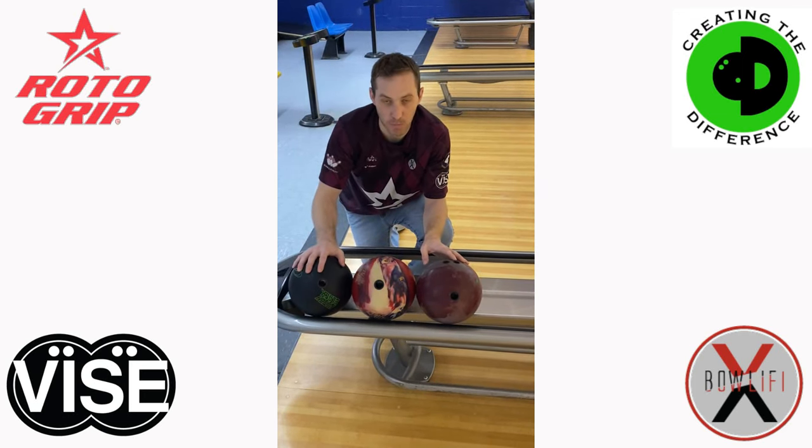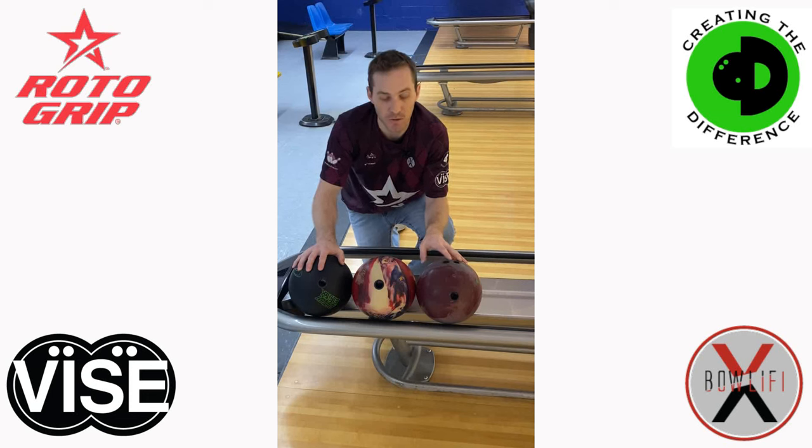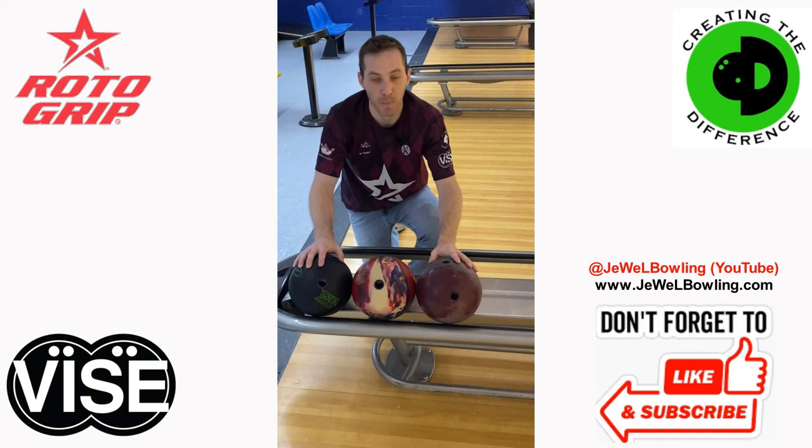All of them have their place in your bag — it just depends on what you need. So visit your local pro shop and have more discussions about what layouts might benefit you. Come by and see me if you're in the North Carolina area at Slingingwood Pro Shop in Asheville at Sky Lanes. I'll be more than happy to discuss potential layouts, short pin and otherwise, to help benefit your game.